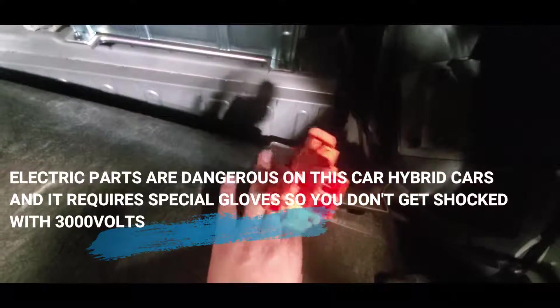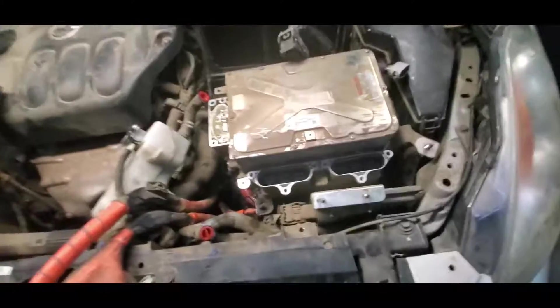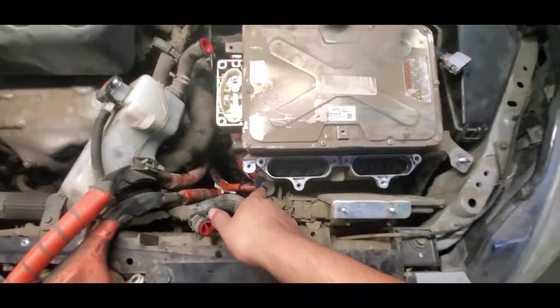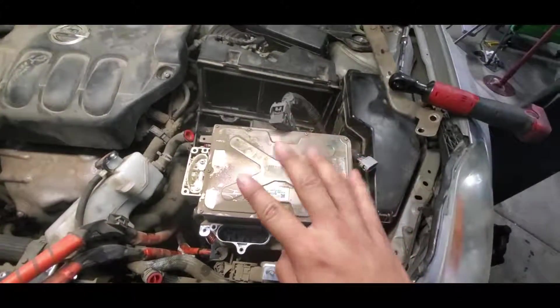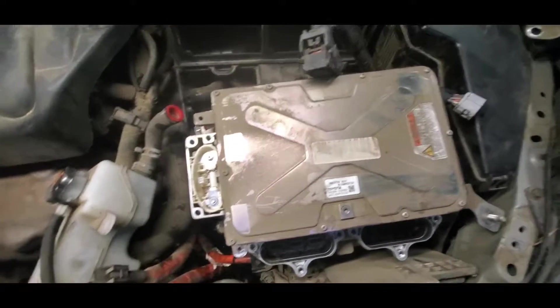Before doing any work, you have to disconnect your 12-volt battery. Then you have to remove the cover where the main hybrid button is and take off the safety fuse — just pull it like this and pull it back and it releases. There are four nuts that hold the whole assembly, so once you loosen those up the assembly will be loose.